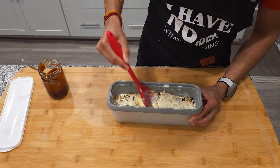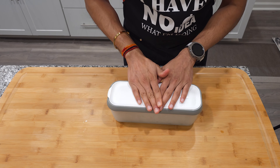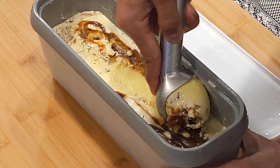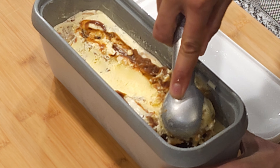Finally, you're ready to freeze it for at least six hours — I like to wait until the next day. And there you have it: a French vanilla ice cream with chocolate chunks, toasted almonds, and caramel swirls. Hope you enjoyed the video and like the recipe. If you want to see more ice cream recipes, please like and subscribe. Thanks for watching.